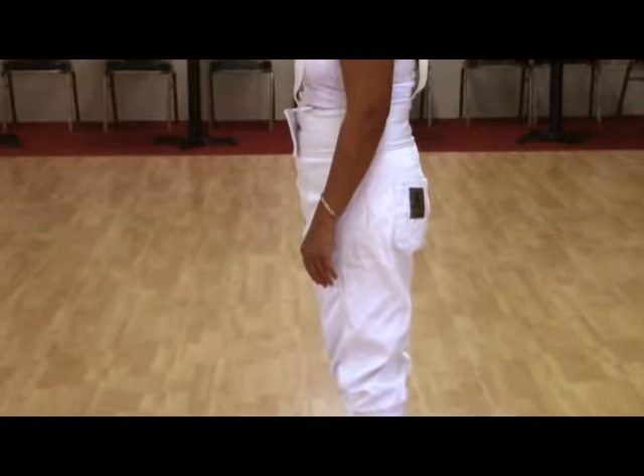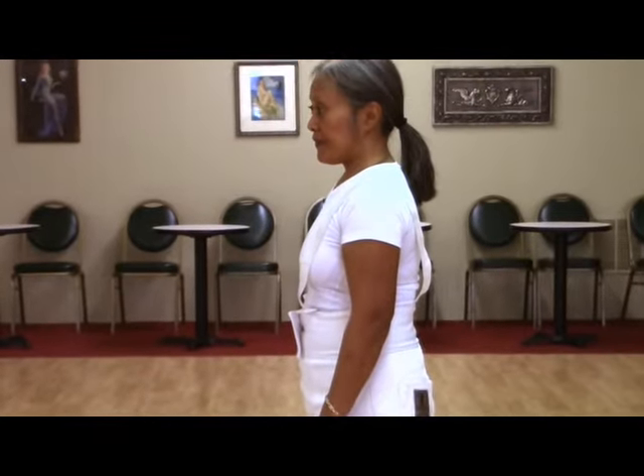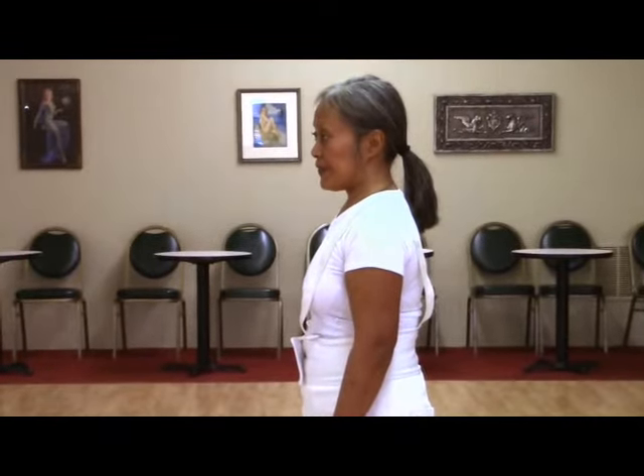We're going to be going over aspects of the uniform, so of course we'll be starting with the pants. The knickers are pants that start below the knee and have suspenders that go over the shoulders. They're made of the traditional white, and this is a traditional part of the uniform.